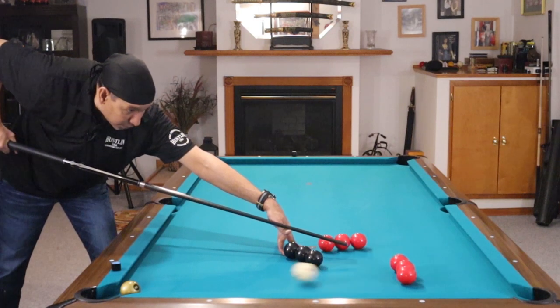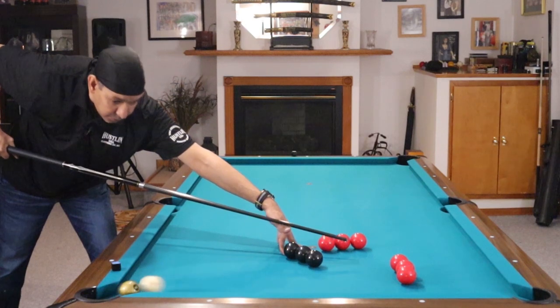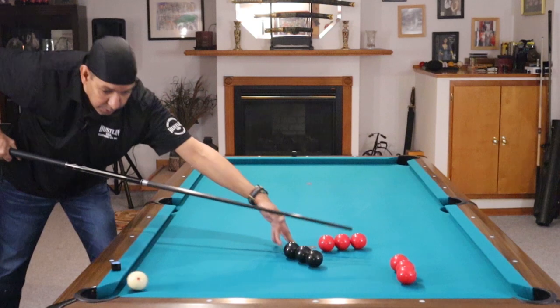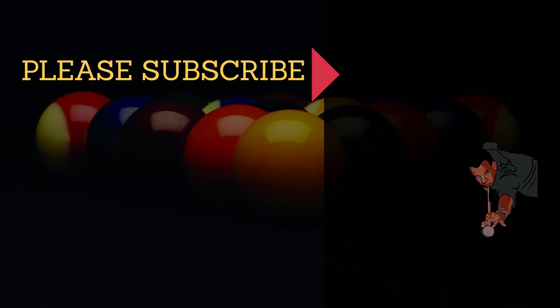Have a great day, guys. I hope you got something out of this. Hit me in the comments and let me know what your favorite jump shot is, and if you haven't shot jump shots in the past, whether or not you're going to give it a try. Have a great day.